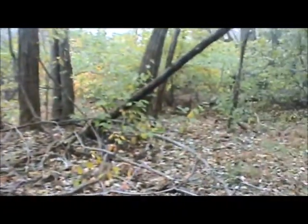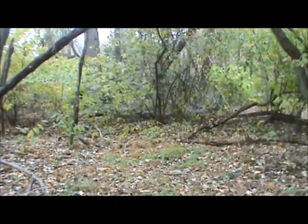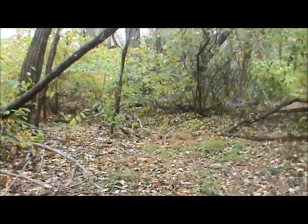Hey guys, Josie Digger here. I'm back out in the woods that I haven't been back out to since wintertime. This is where I found my Rial, a bunch of barbers and mercs, and a few large cents.